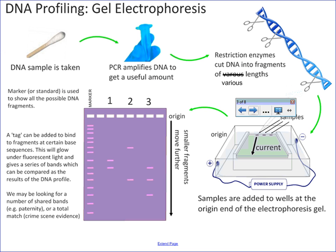Gel electrophoresis creates those little sort of line plates. Gel electrophoresis works on the principle that you have an amplification of the DNA using PCR, so that you have enough of it. Then restriction enzymes are going to cut that DNA at known points into fragments — fragments that should be a unique length depending upon the person that they are being cut from. You put them into the negative end of a well, a gel electrophoresis plate.